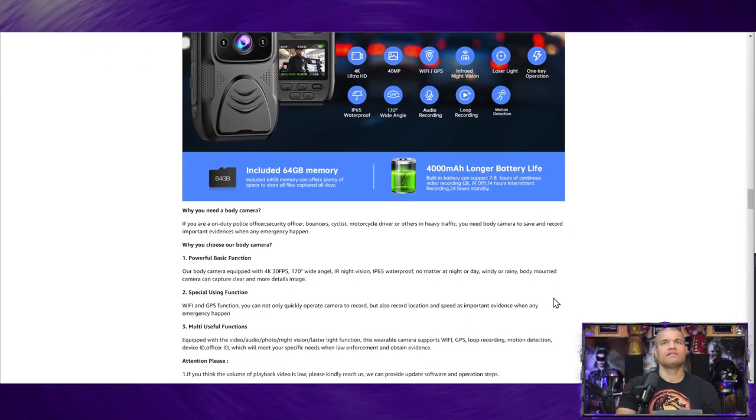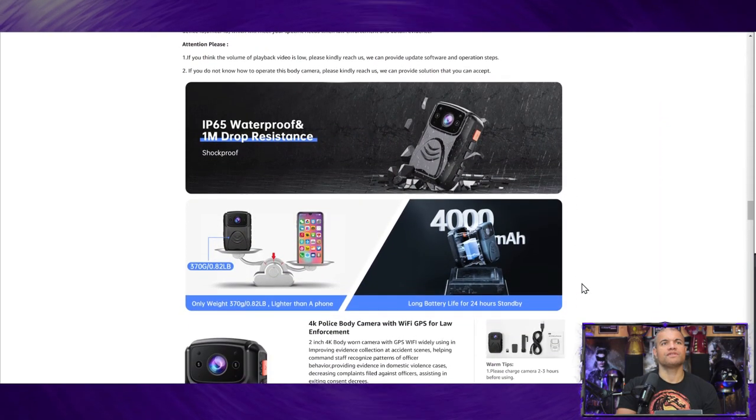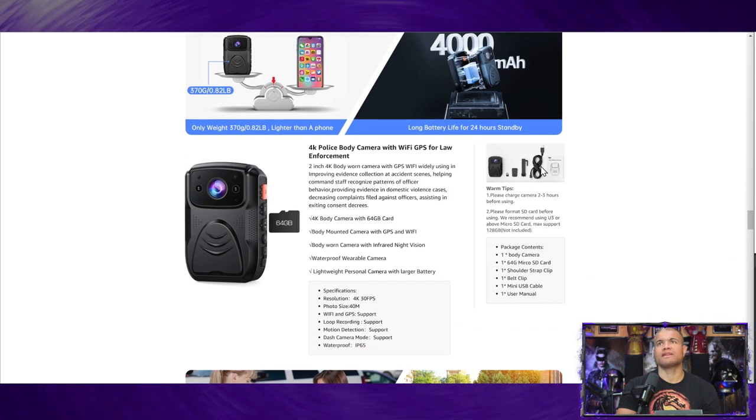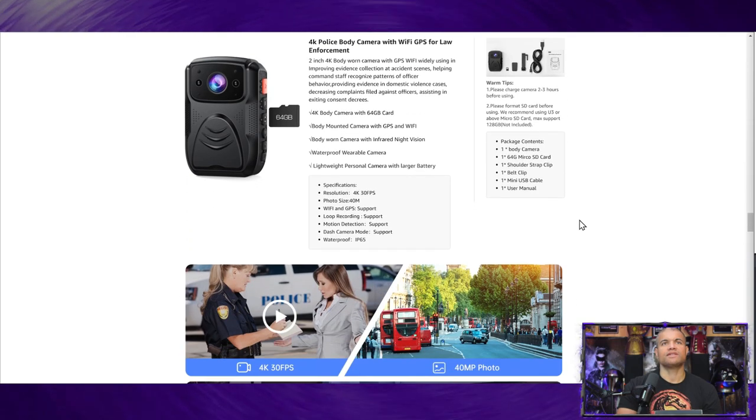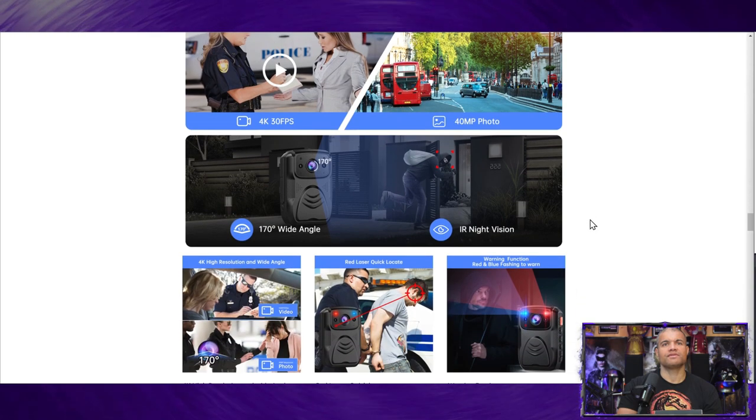It's used for on-duty police officers, security officers, bouncers, cyclists, and motorcycle drivers. Drop-proof and waterproof is good. It's lightweight — lighter than a cell phone — which is nice when it's on your shirt. Big battery of course. Looks like it gives you the charge cable, a couple of shirt harnesses or clips, and your micro SD card. There's also a dash cam mode so you can use it stationary.